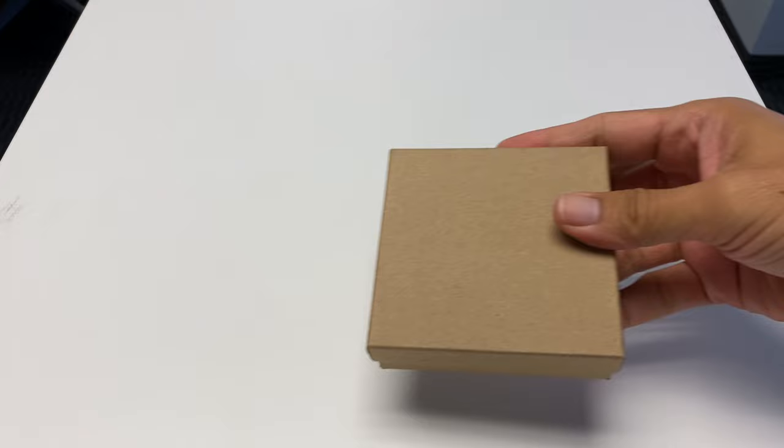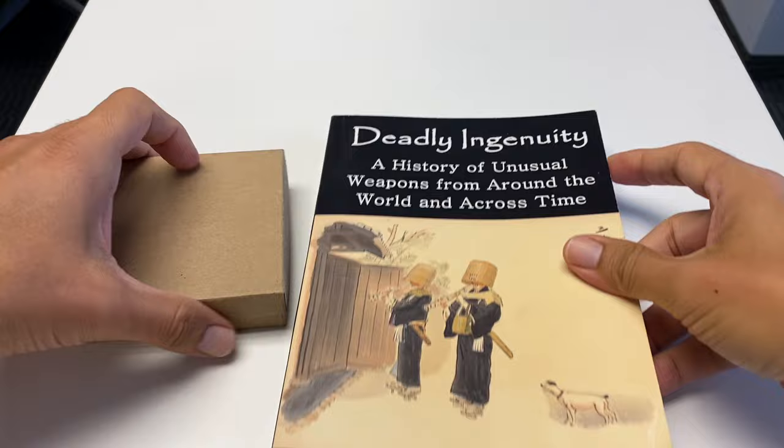A backer of my most recent book sent me a fun little homemade weapon that we're going to look at, but I'm going to use it to make my thank you video to another backer of the book, Richard Curran. Let's briefly look at the book Richard helped me make.